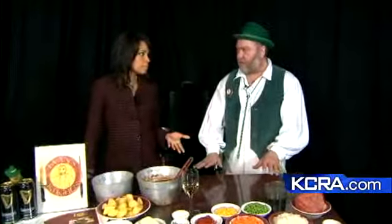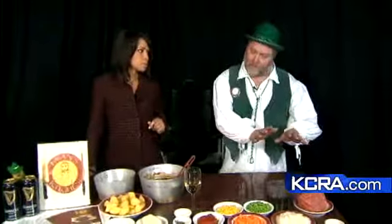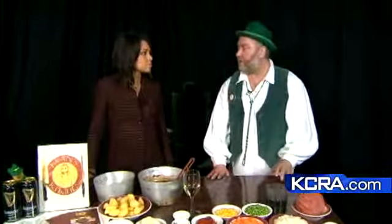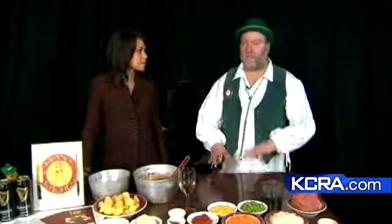We were debating about the origins of shepherd's pie. I'm pretty sure it's English, but it gradually got to Scotland and then Ireland. It's a traditional St. Patrick's Day dish, and in America we're just making it an Irish dish.